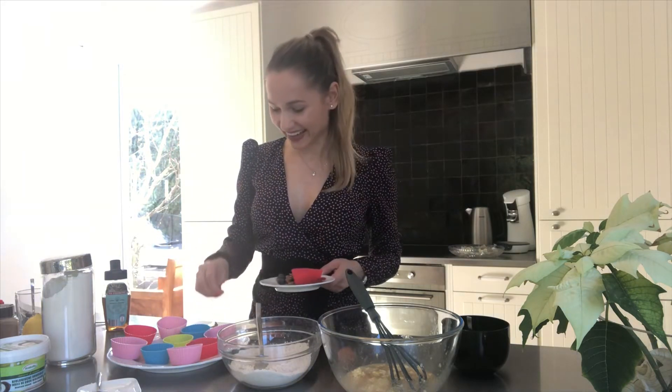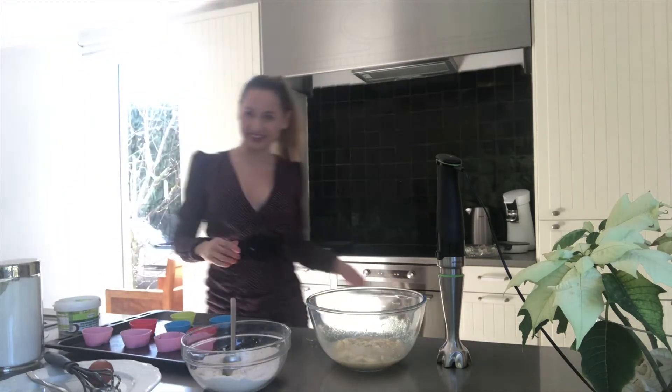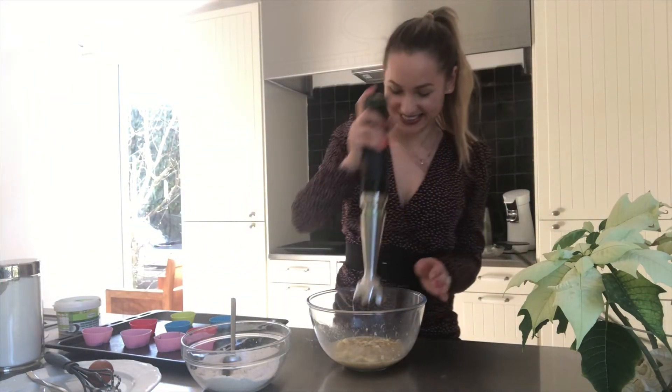At the very end, when the cupcakes are ready to eat, I'm gonna melt some milk chocolate, dip them in the chocolate — and that's gonna be my topping for the cupcakes. Now I'm gonna mix the batter with the mixer, let's start!